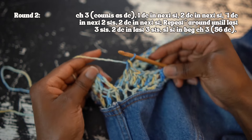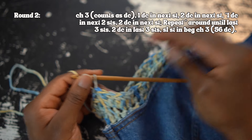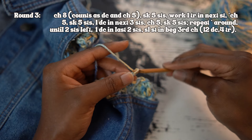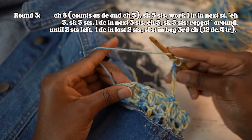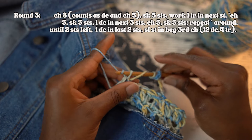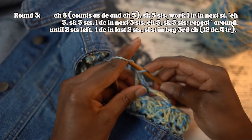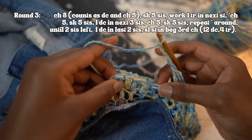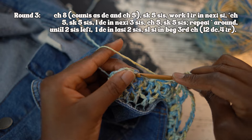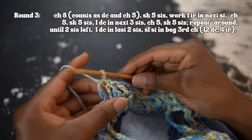This also gives a bit of extra give in that underarm area, which is always good to have. For round three, I chained eight, which counts as a double crochet and chain-five space. I skipped five stitches, then worked one treble in the next stitch. Then chain five, skip five stitches, and work one double crochet in the next three stitches. Chain five, skip five stitches, and then repeat those same steps all the way around until you get to the last two stitches. Then work one double crochet in the last two stitches and slip stitch into the beginning chain three.